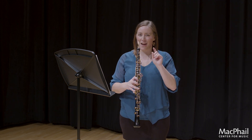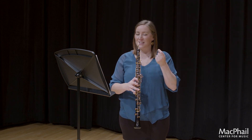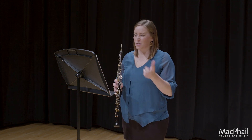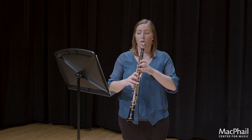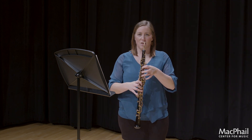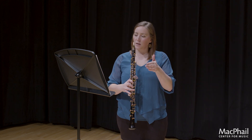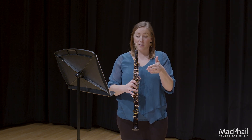Do you hear how there's not as sharp of an accented sound? So with these accents, I am doing a combination of the two. Can you hear that? There's a little bit of a push, but there's also a stark tongue sound at the beginning.